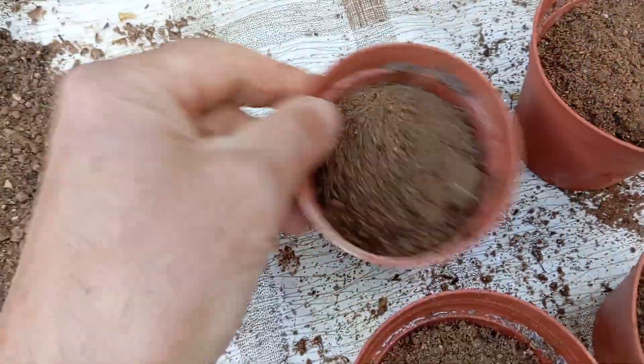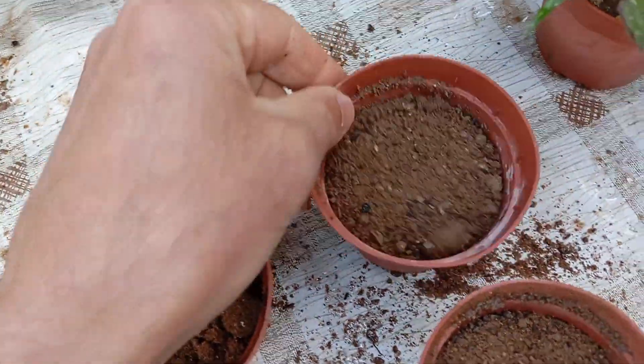After filling the pots with seed-starting soil, gently shake them to evenly distribute the soil and create a smooth surface. This ensures that the seeds will be sown on a level and uniform planting bed, promoting consistent germination and seedling growth.